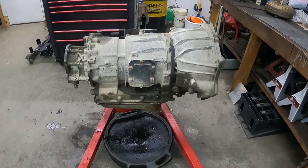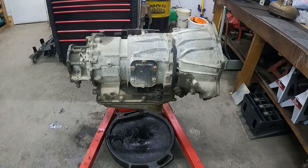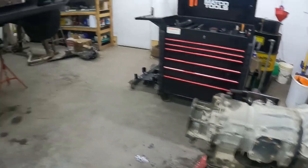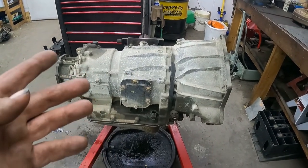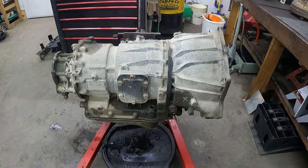Hey there folks, back at you with another video. Today we're going to start on the rebuild for the Allison 1000 — this here is a five-speed that comes out of this truck. Please like and subscribe, it helps the channel out a lot and don't cost nothing. Let's get past the intro and get into this.